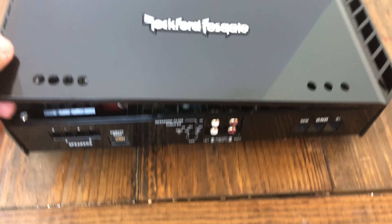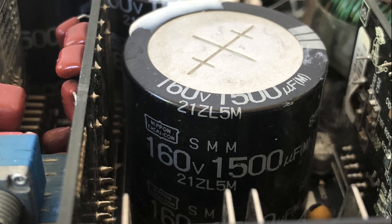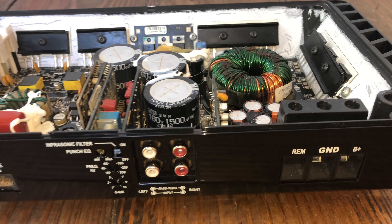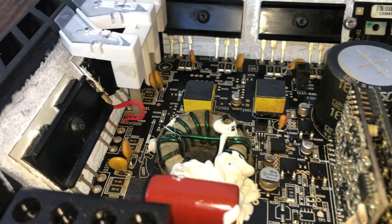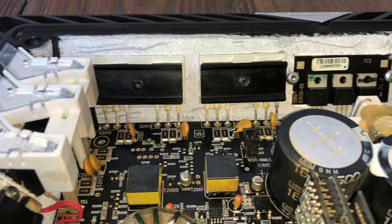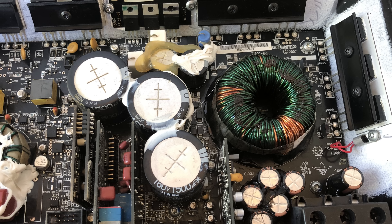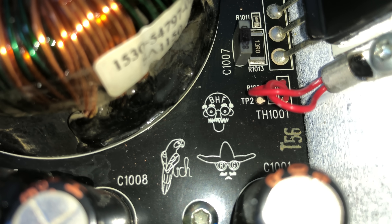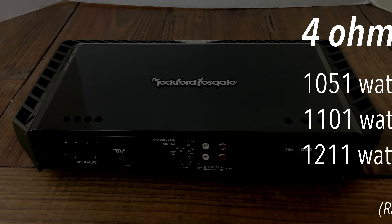Flip the amp back over and open it up — check out the guts of the T1500-1 BDCP. We have 160-volt 1500-microfarad caps on the rails, nice big juicy caps for feeding the outputs, input filtering, a nice big beefy transformer, a choke, and the LED lights. You can see the MOSFETs lined up at the back with lots of thermal paste to keep it cool. I love how Rockford puts the avatars of the engineers who designed the amp right inside.